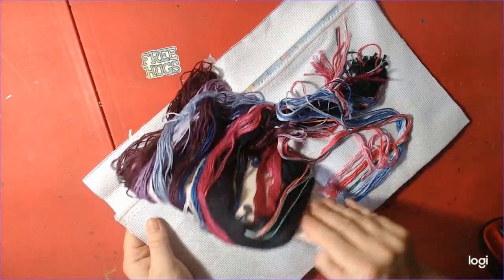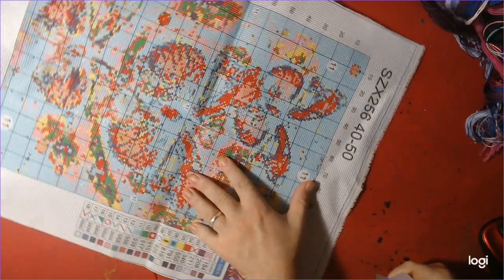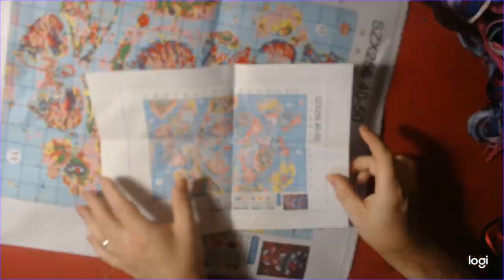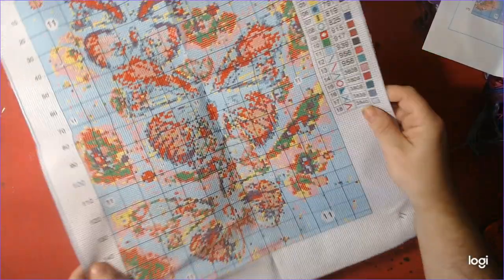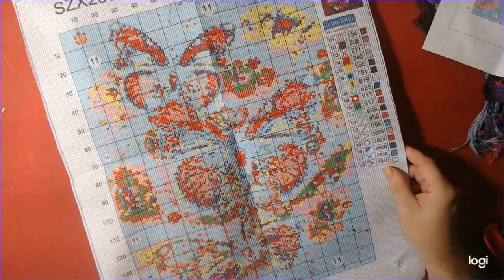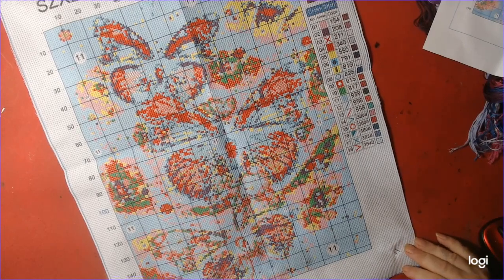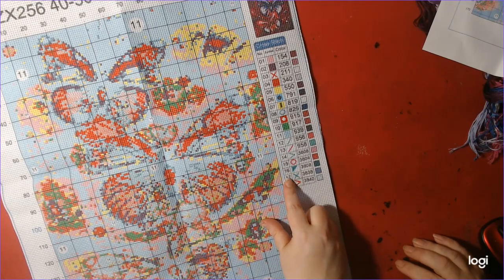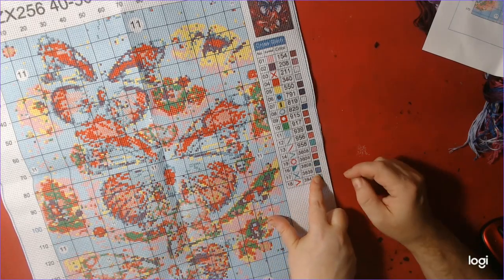Oh look at all the threads, guys — we'll show you those in a few minutes. First we'll show you the pattern sheet, and there's the canvas. That's a 40 by 50 and it's got 16 colors. It's very much like diamond painting — you come to your key, there's the number of the floss, the symbol you follow, the color, and the DMC code.